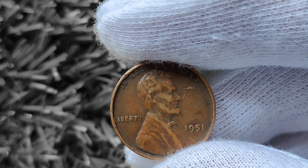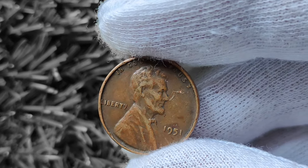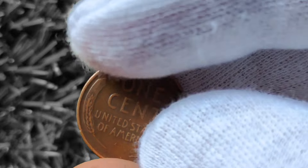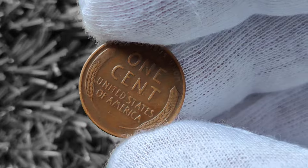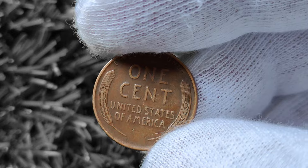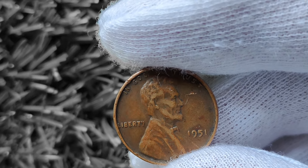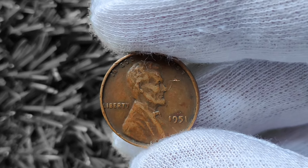Another factor that can affect the value of a 1951 Wheat Lincoln penny is its condition. Coins that are in mint condition with minimal wear and tear are always more valuable than those that are worn or damaged. So if you happen to come across a 1951 Wheat Lincoln penny that looks like it just rolled off the mint press, you could be sitting on a small fortune. Rarity also plays a big role — while millions of 1951 Wheat Lincoln pennies were minted, certain variations and errors are much rarer than others, such as coins with a specific mint mark or certain features on the back.